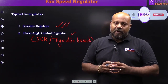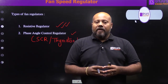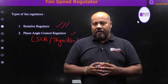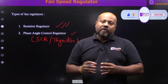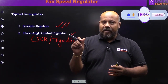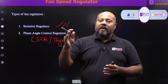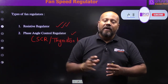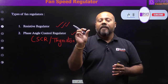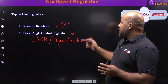In earlier times we were using resistive regulators. As the name indicates, they used the resistance of the control circuit to regulate fan speed. But because resistance is involved, there were more losses and the operation was jerky — when you switch the fan speed from one level to another, you experience a certain jerk.